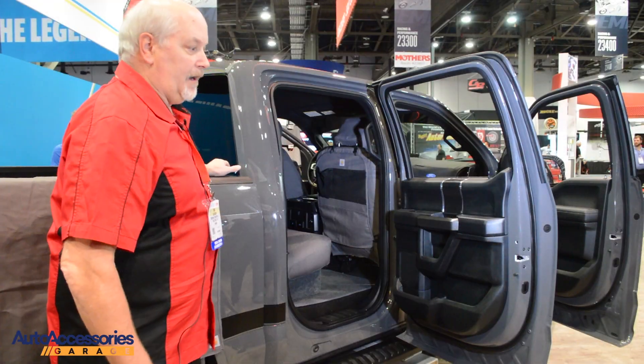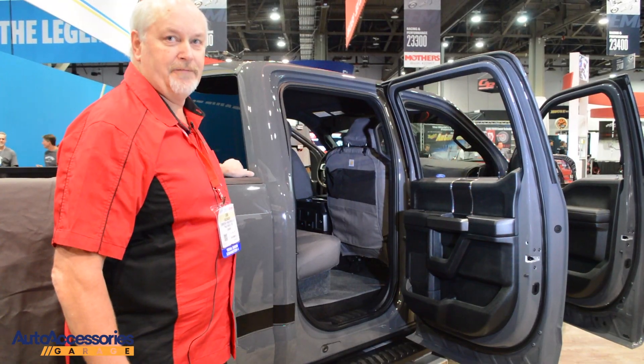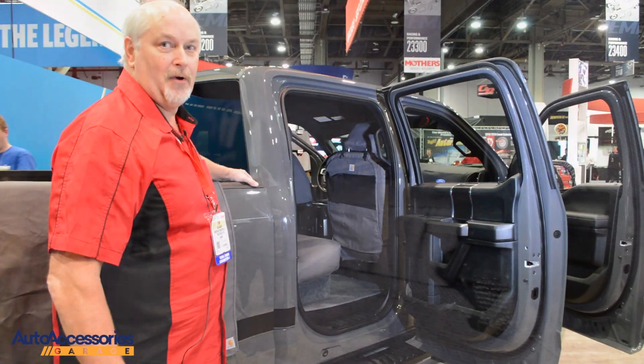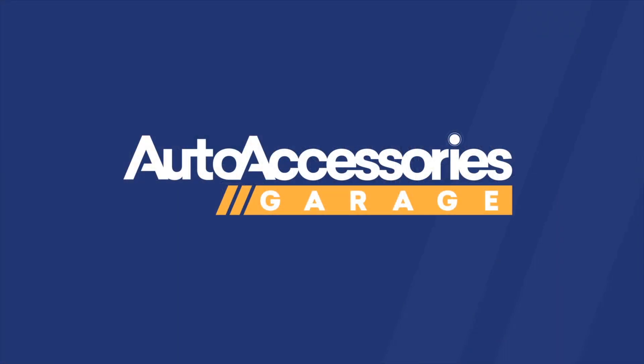The seat back organizer easily straps around with quick installation — straps around the top of the headrest and a strap around the bottom of the seat to make it a nice tight fit for every vehicle it can be used in. It's a universal fit product and it's available at Auto Accessories Garage.